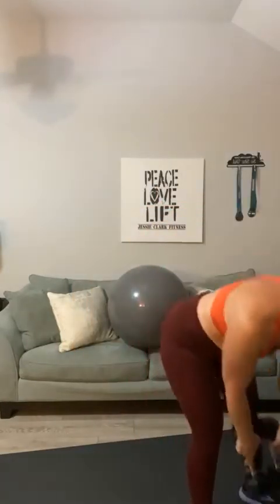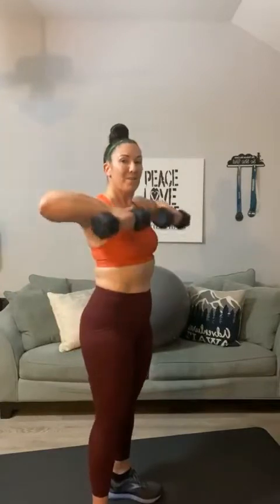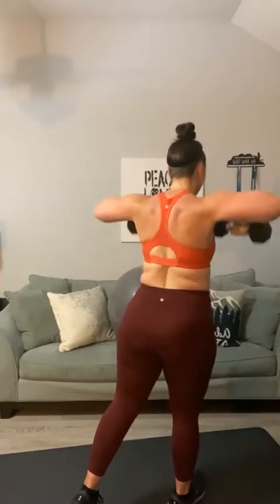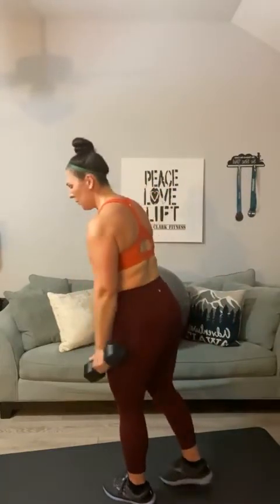I'm switching to my 12-pounders — going between 10s and 12s. Front rows for twenty. One, two, three, four, five — keep breathing — six, seven — this is the last set of this — eight, nine, ten — high elbows — eleven, twelve, thirteen, fourteen, fifteen, sixteen, seventeen, eighteen, nineteen, and twenty.